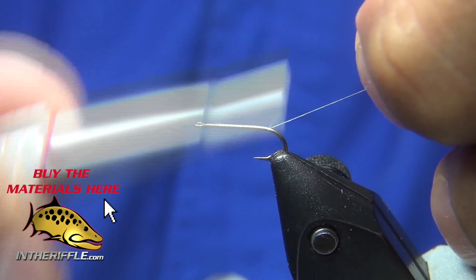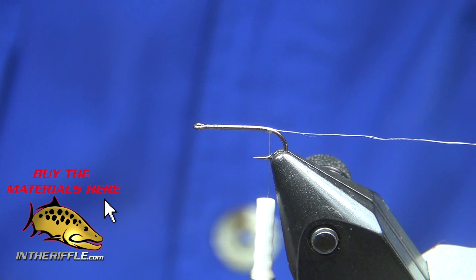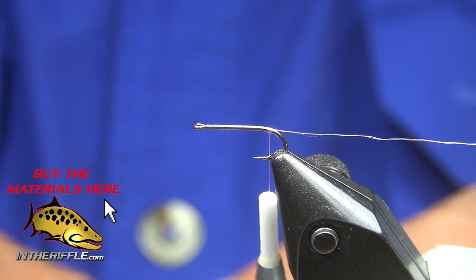I'm leaving the tag on the tag end of the thread so I can use it to split my tails. I'll build a little bump there at the tie-in point — that's also to lift my microfibits. These are just microfibits in brown, and I've got about four of them.